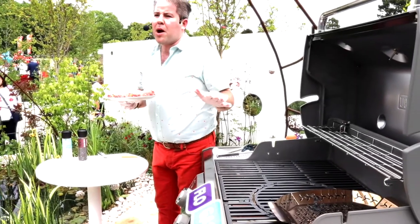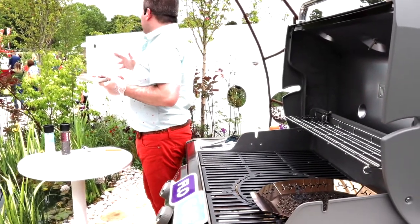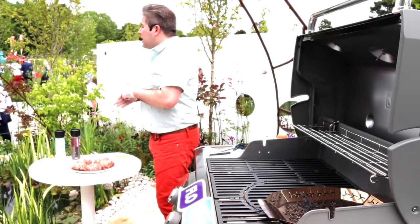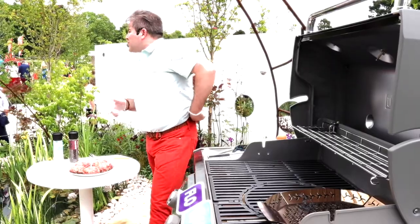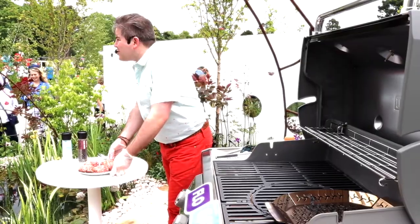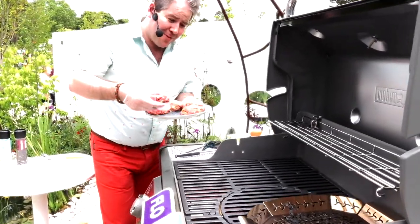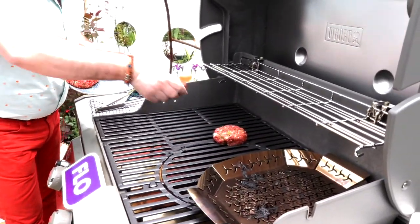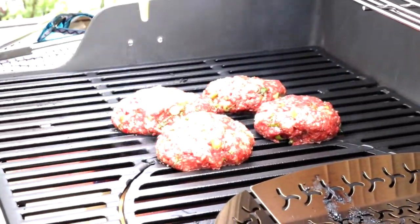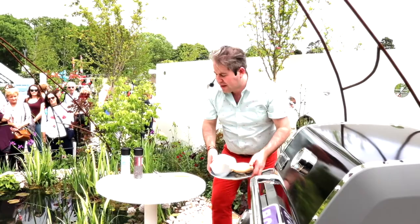So those are our beef burgers and we have our barbecue nicely heated — that's key. If you're concerned about your barbecue or the type of meat you're using, you might decide to brush the top of the patties with a little bit of oil. I'm happy that there's sufficient fat in there to render them down. Pop those on there just like so and we're going to allow those to cook for a minute or two.